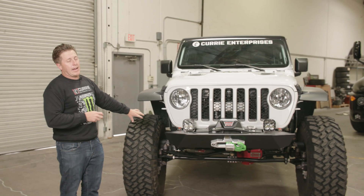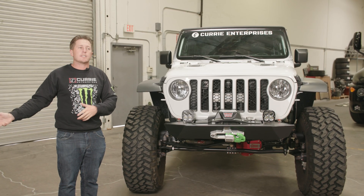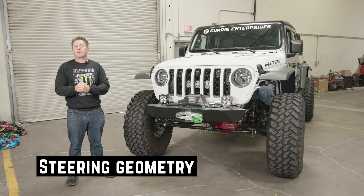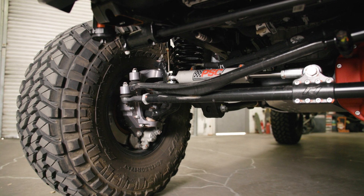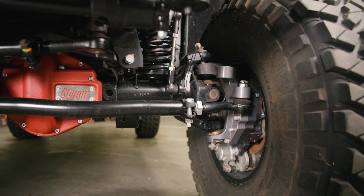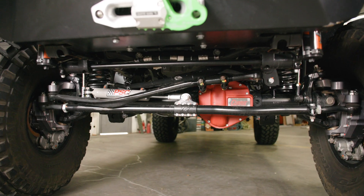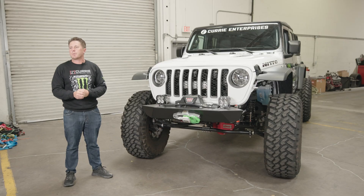This front axle with these Portals has been an amazing feature as far as the amount we drive in the rocks and on the highway. With the Portals and the geometry of the steering, it's actually really nice because you can run the stock style tie rod and drag link. So with that, you're not having to have something custom made. Right now I'm actually just running the Rock Jock tie rod and drag link. Everything bolts right up and it makes it super easy to use.